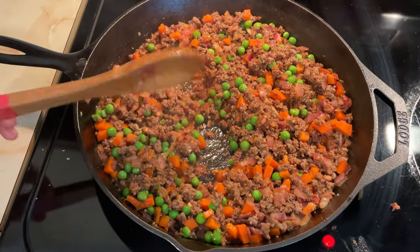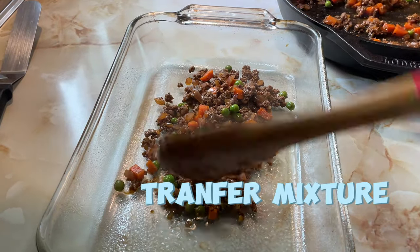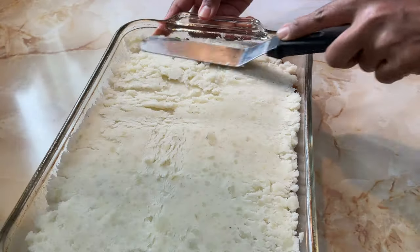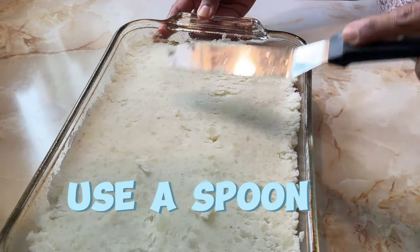Stir in the frozen peas, then transfer the mixture to a greased 9 by 13 inch baking dish. Spread the mashed potatoes evenly over the meat mixture. You can use the back of a spoon to smooth it out.